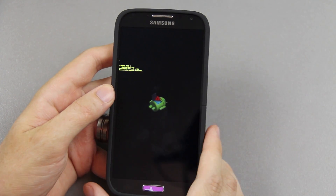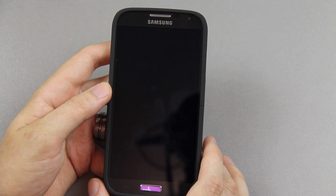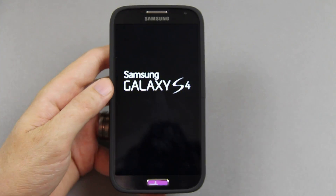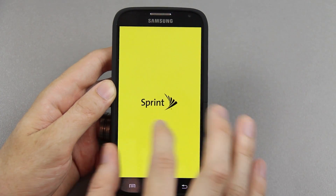Since we don't have custom recovery and we're not going to install it, we can use Mobile Odin — something I haven't shown before. Mobile Odin is a five-dollar app.